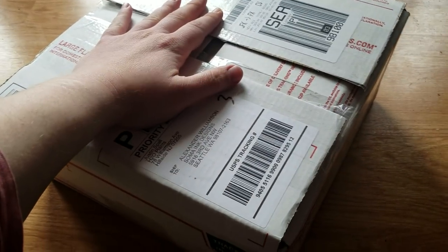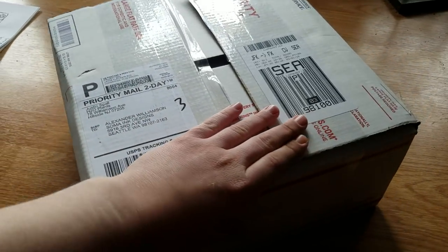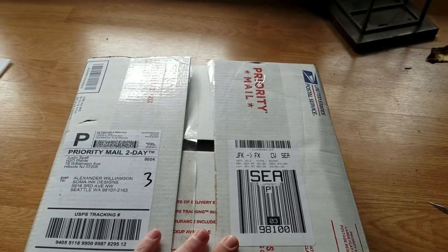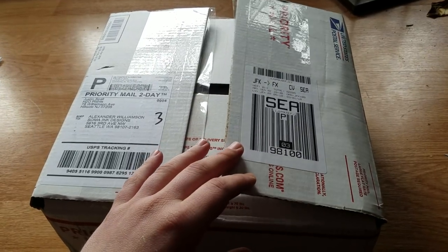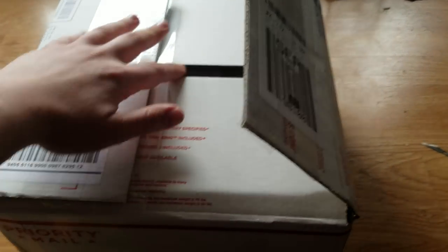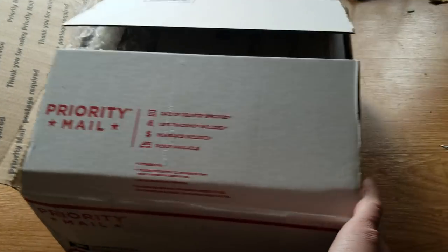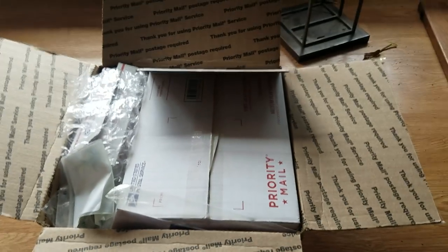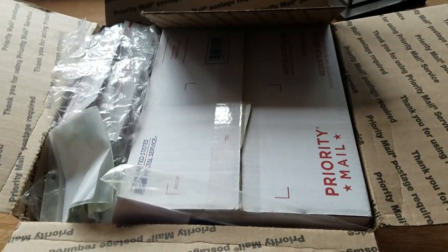Hey guys, it's Alexander Williamson here with an unboxing. Today we have an unboxing from H2O Plants Water Plants. Justin Spall, owner there — you may have seen him in other videos. He has a channel. He is an aquascaper extraordinaire, botanical culturist extraordinaire. He's just an extraordinary guy and he's been patient with me. I told him I was going to be in an aquascaping contest with Dustin's Fish Tanks, and he sent me just an incredibly generous and awesome box of stuff.